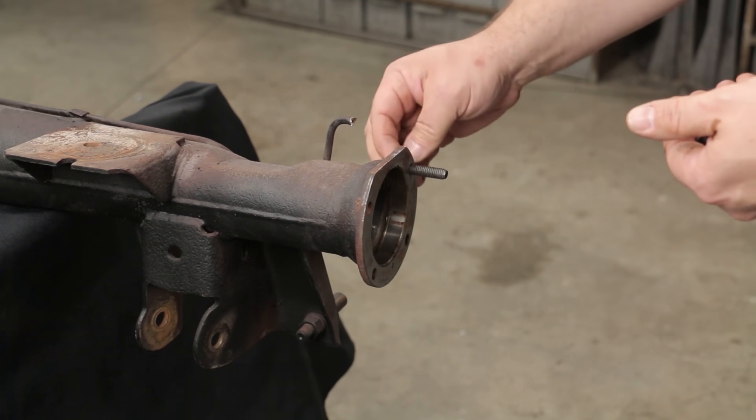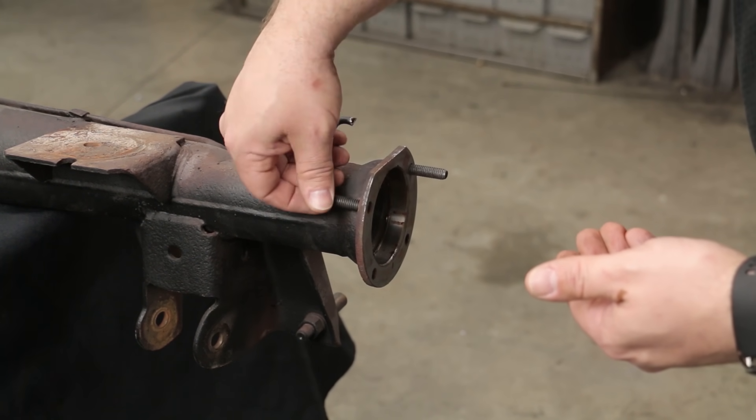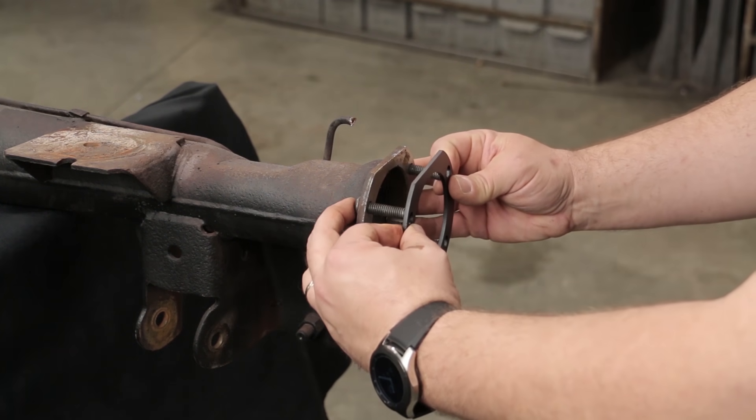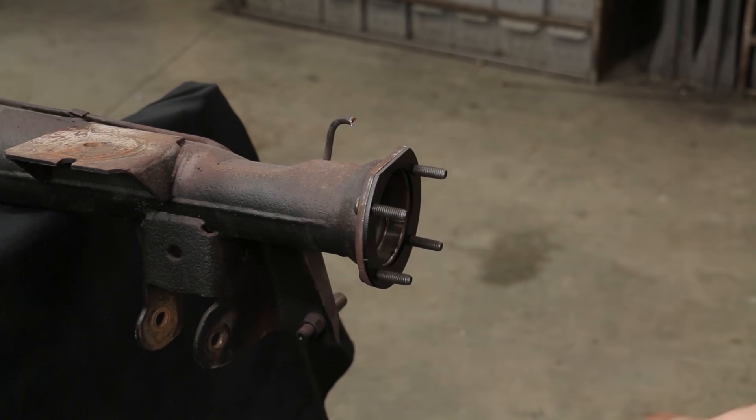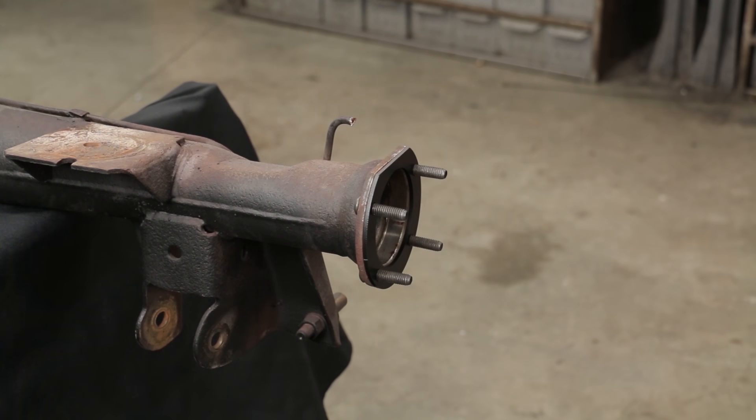With everything removed, install the new bolts through the axle flange. With the bolts in place, slide the spacer flange over the fore bolt, thus allowing the space where the original backing plate was to be taken up for installation of the bracket.